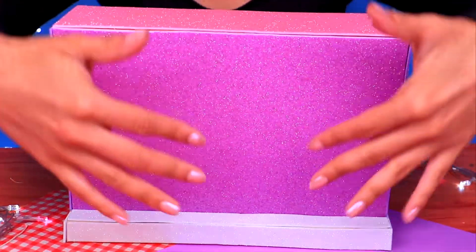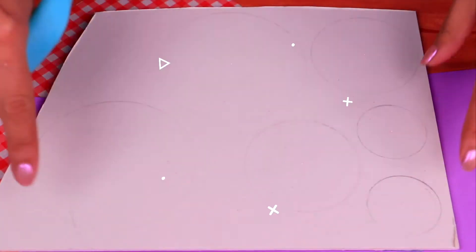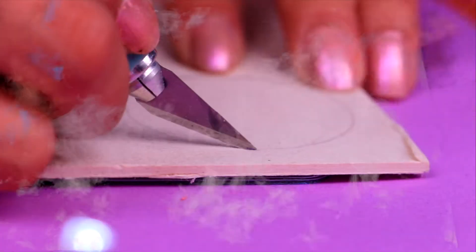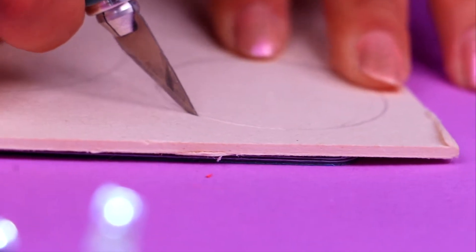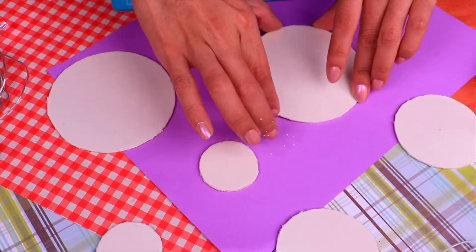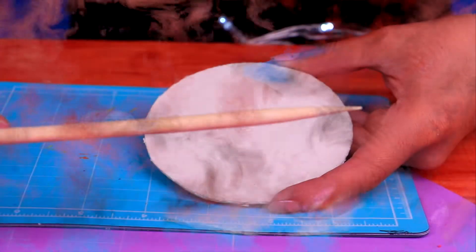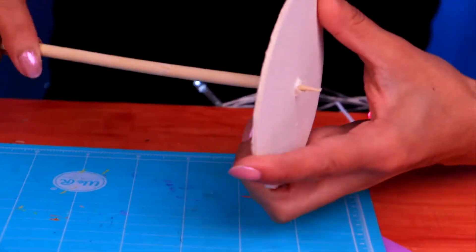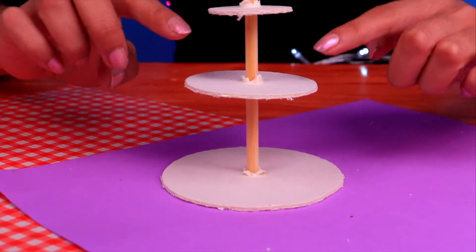For our last shelf, we drew six circles on our cardboard — three different sizes, two of each. Use the cutter to cut them out; remember a grown-up should help since the cardboard is really thick. Now grab one of the biggest ones and cut an X right in the middle that goes through the cardboard. Then put a stick through it. When you're done, do the same thing with the other two smaller circles.